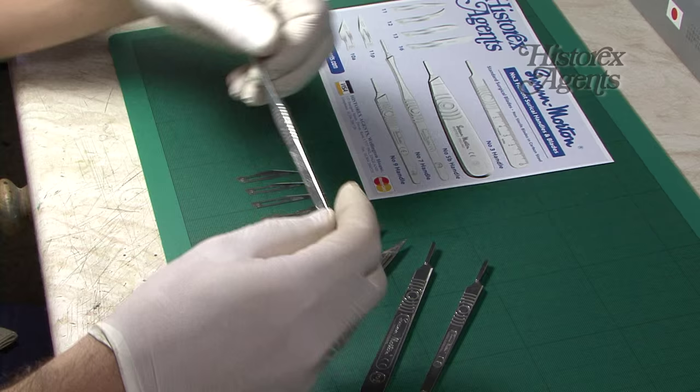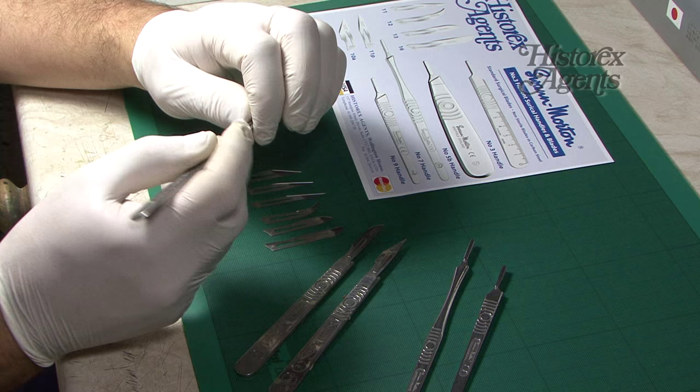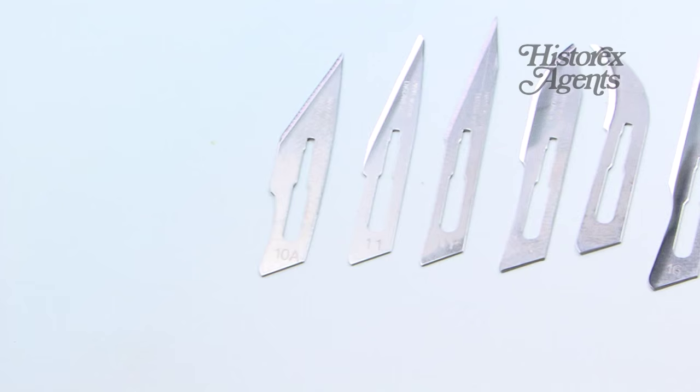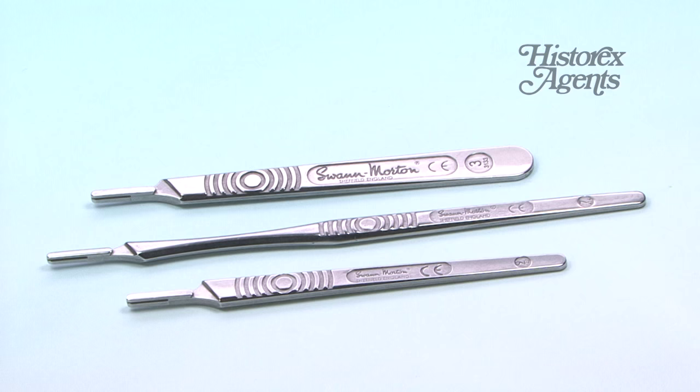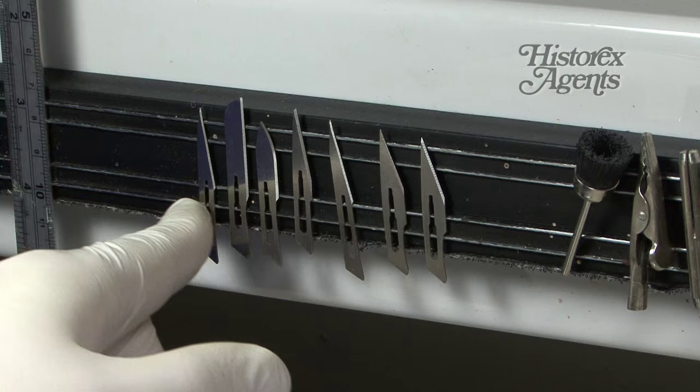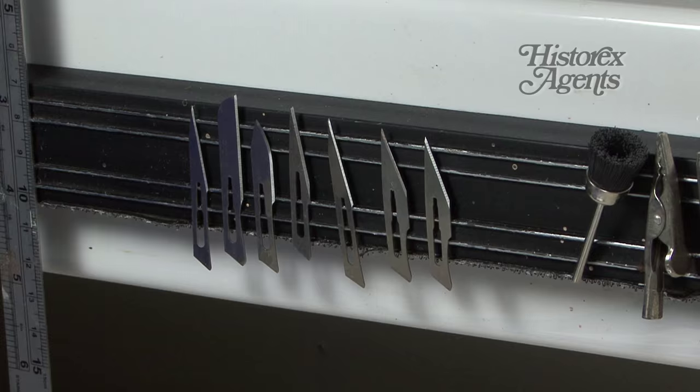We've been sent some of them. This is a number seven which is a very fine and long handle. We've also got the more standard number three handle which is what we tend to use, and there's a more compact number nine handle and they also sent us a load of blades. These come from a medical background but we tend to find that they're cheaper than buying a dedicated craft knife. You can get non-sterile blades very cheaply and there's a whole different range of shapes and sizes for your modelling needs.